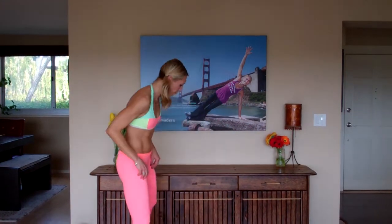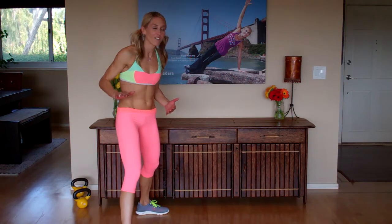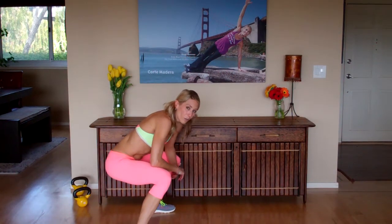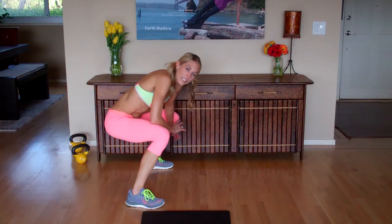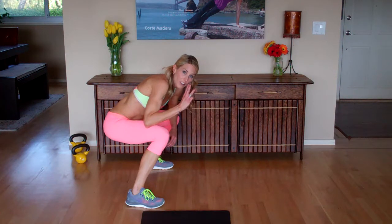Drill number three. Really, this whole month it's about channeling your inner frog. Everything is down really, really low. You've got to bend those knees, get low to the ground. If you have your weight in your heels where it's supposed to be, you should feel zero impact in your knees. So you're down here nice and low. I'm calling this the three-point pike.